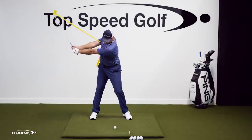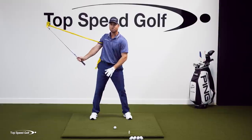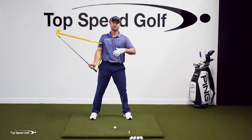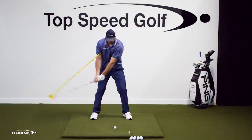Look how much I've rotated my shoulders — 90 degrees — and my hands are barely above waist high. That's a perfect takeaway. Look at Tiger, Rory, Adam Scott, Dustin Johnson — whoever you want to use. Look at all those guys. They're getting that takeaway just like that.